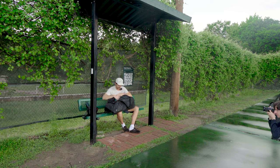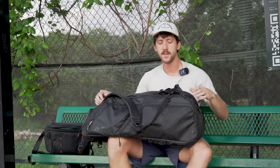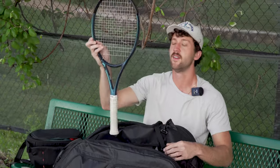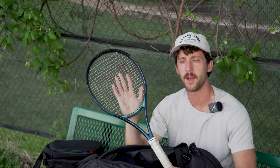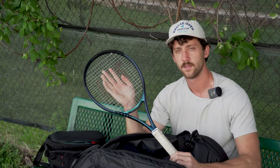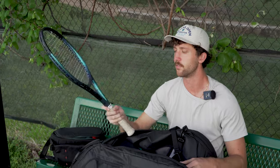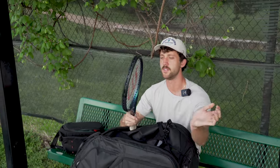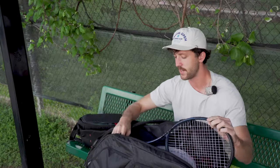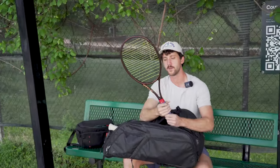Now, the moment you are all waiting for — what racket am I using in 2024? We have the Wilson Ultra... no, this is not my racket. I keep it in my bag — it's my girlfriend's if we ever go to hit. This is what she uses; it's a little easier to play with. She's pretty talented. Then we've got my old sticks, the Wilson Pro Staff X. Still love this racket. I'll talk to you about why we switched.